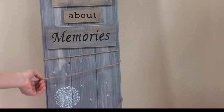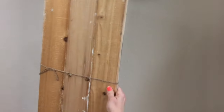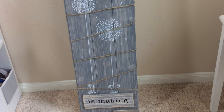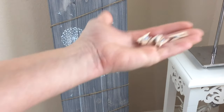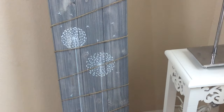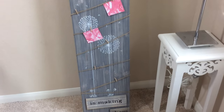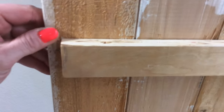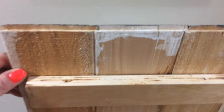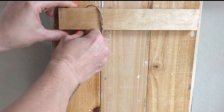I used twine to wrap around the boards so that we can put clothespins on them — that's where they'll hang the pictures. I pre-drilled holes in the top board where I'm going to put twine in, tie a knot in the bottom of it so it won't come back out, and do the other side so that we have a little hook to hang it on.